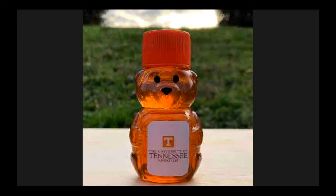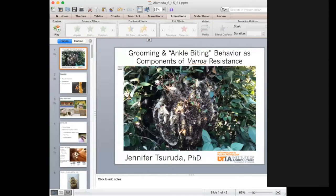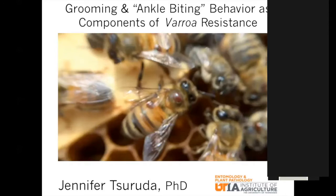Thank you all for coming tonight. I know it's a super busy time of the year and there's so much exciting activity going on in the b-yard and the garden and everything out there, so I totally appreciate all of you coming out. I'm going to share my presentation and hopefully this looks right.